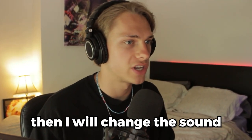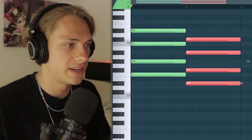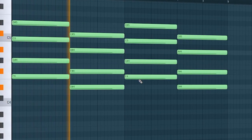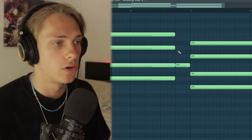First things first, I'm just going to get the chords and then I'll change the sound. Let's make a minor seven chord and go to the one below it. Then we'll add a little differentiation on the second half so it doesn't get boring.